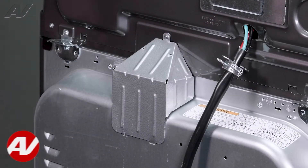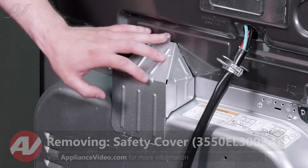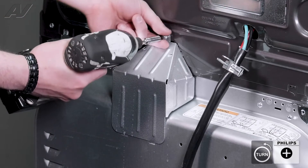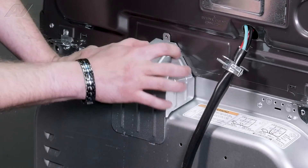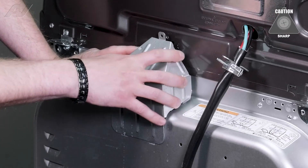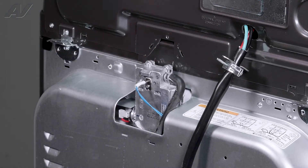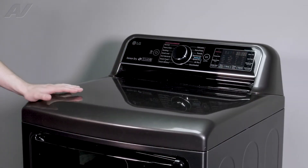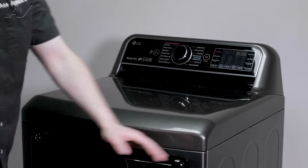Now that we're at the back of the unit, in order to lift the top, we must first remove our safety cover here. It is held on with one Phillips screw in the middle. Take this off. Now it does have a couple of tabs there holding it on, and spring clips under each side.